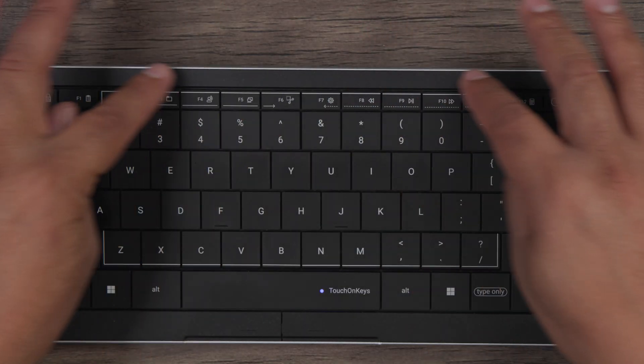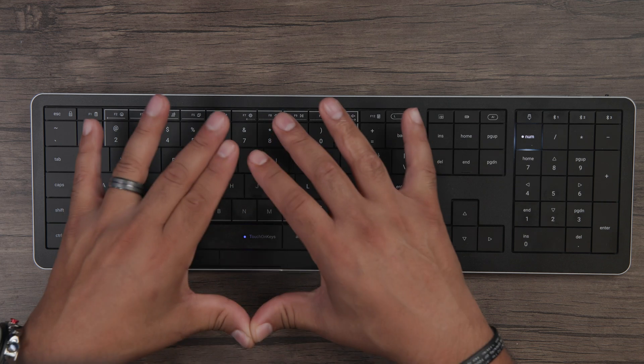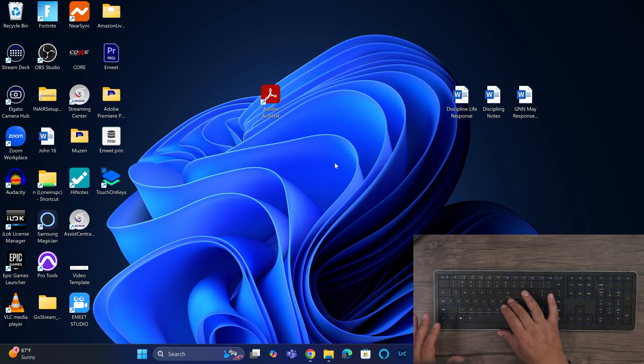So what is the CLVX1 Gesture Keyboard? If you look right here, there's a square box. Basically, it takes a trackpad you would find on your laptop and embeds it right into a keyboard. As you can see, I'm moving the cursor on my screen as if it were a trackpad on my laptop or a mouse, but all from the keys of this keyboard, which is really cool.